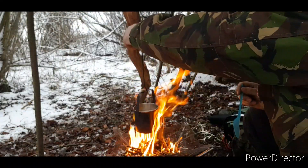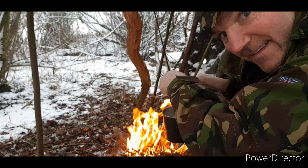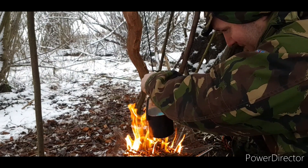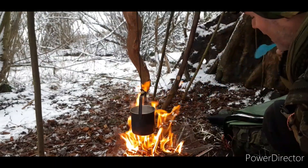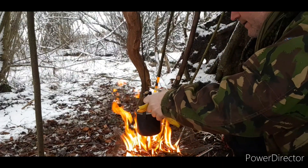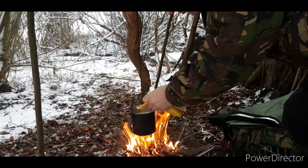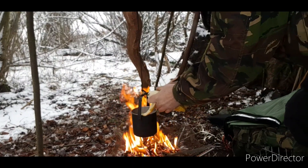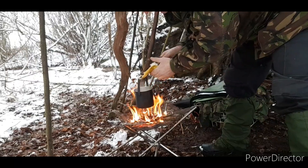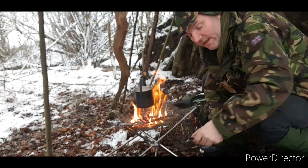I've seen a robin redbreast, guys. I've got porridge in there — that's what I'm having. I've got a little banana in there as well. I will leave some banana for the animals. The rest of that banana will go to the animals.